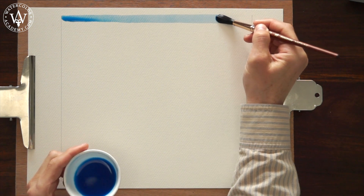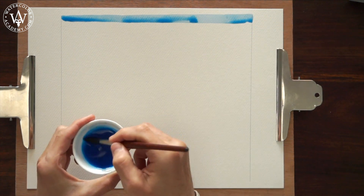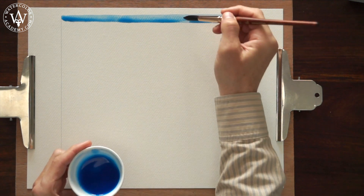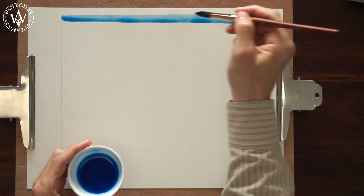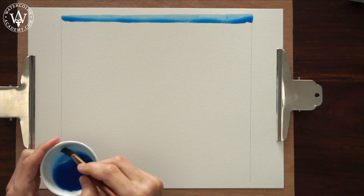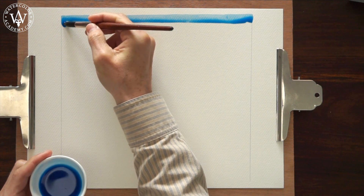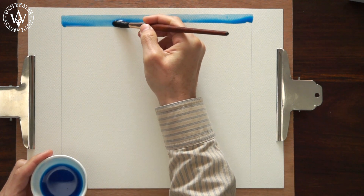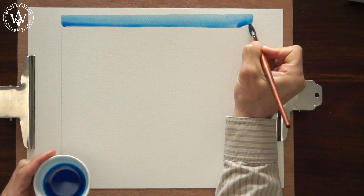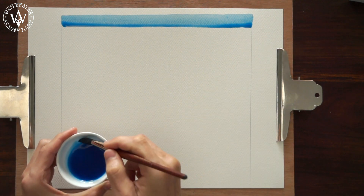This first brush stroke should have enough paint to form the bead at the bottom. With the first stroke in place, I can now continue the wash, applying the next stroke. With a confident movement at a constant speed, I paint a second brush stroke so that it overlaps the first one, and allows the paint bead to flow down to the bottom edge.